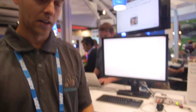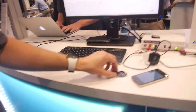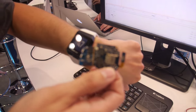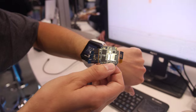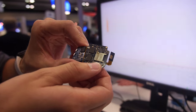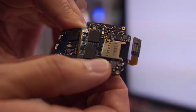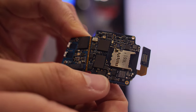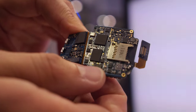So which Cortex-M is inside? The main processor is a Cortex-M3 from Silabs, which is the Giant Gecko. We also have a Cortex-M0, which is in the Bluetooth chip.